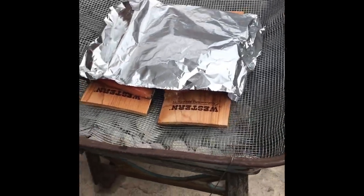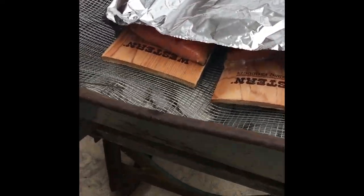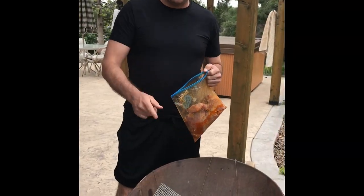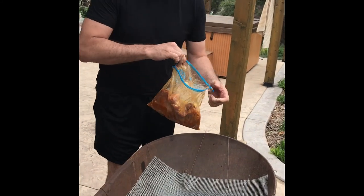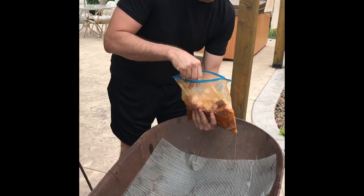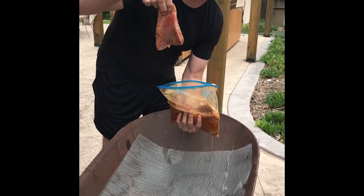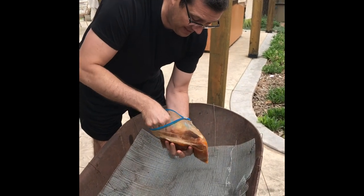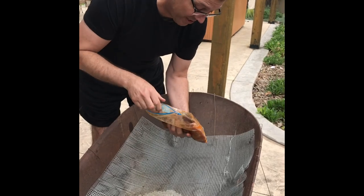Now we've got the cedar plank smoking and it just smells all kinds of delicious. Trying not to peek, but I think this is gonna work out beautifully. The salmon came off — we're keeping it warm in the oven. We've got some sashimi-grade tuna that we've been marinating for a couple hours and we're gonna cook up some delicious tuna steaks.